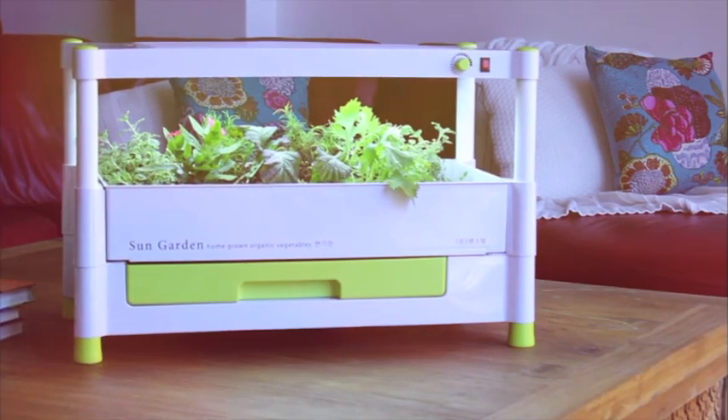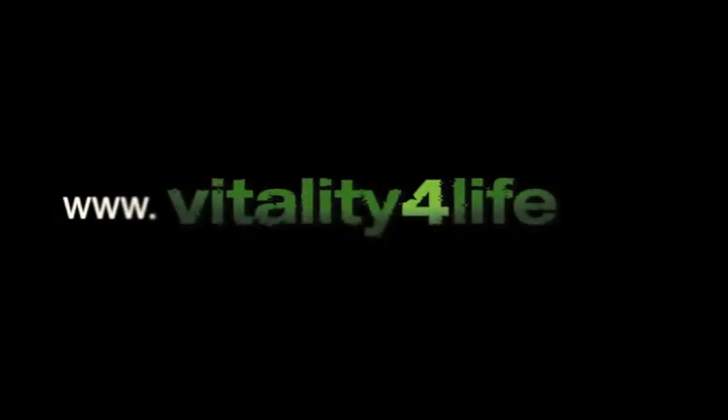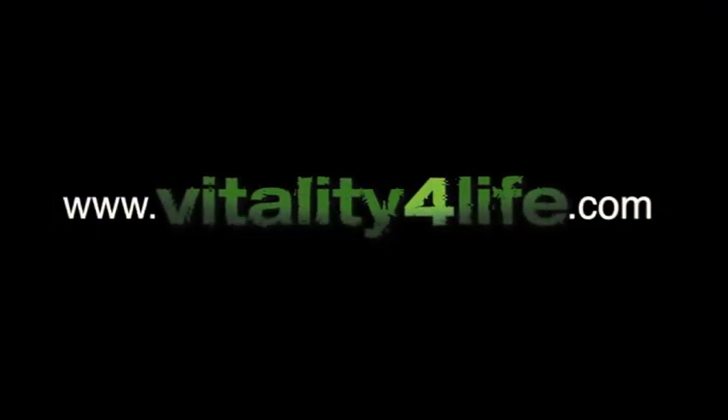Taste and feel the difference with living foods. For more information, go to vitalityforlife.com — giving you more Mother Nature.